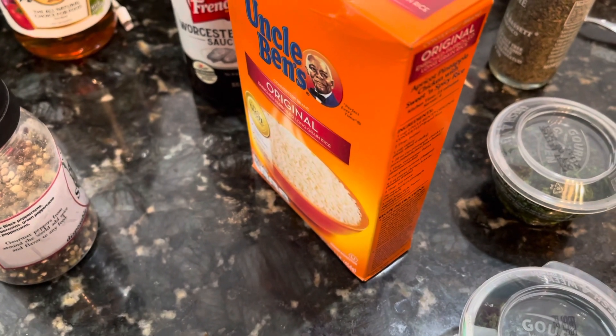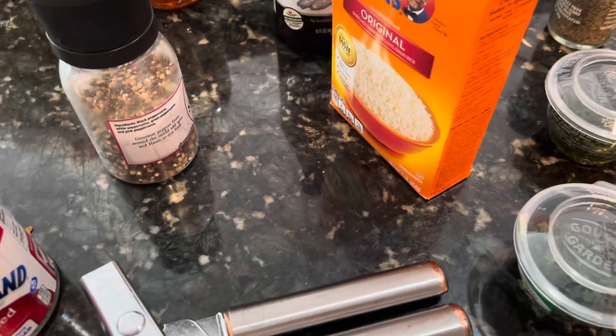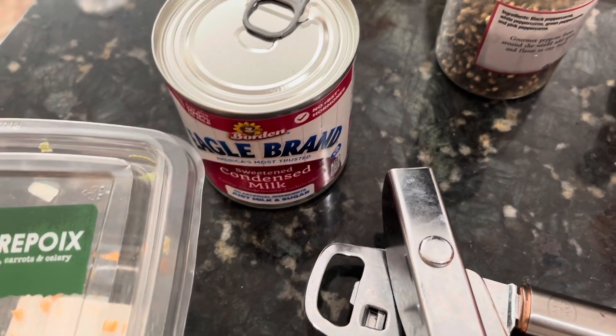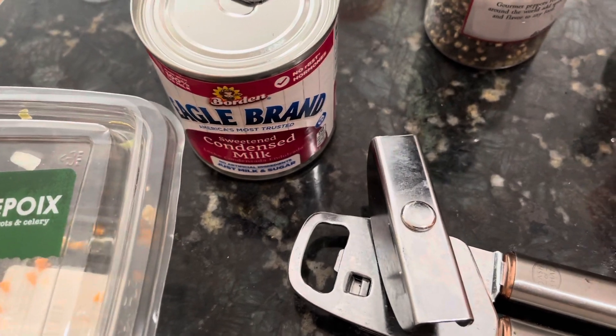A cup of Uncle Ben's rice. After I shred the chicken — I'm gonna take it out and shred it with a fork — I'll add half a can of condensed milk, plus salt and pepper and a little bit more cilantro. I really like cilantro.